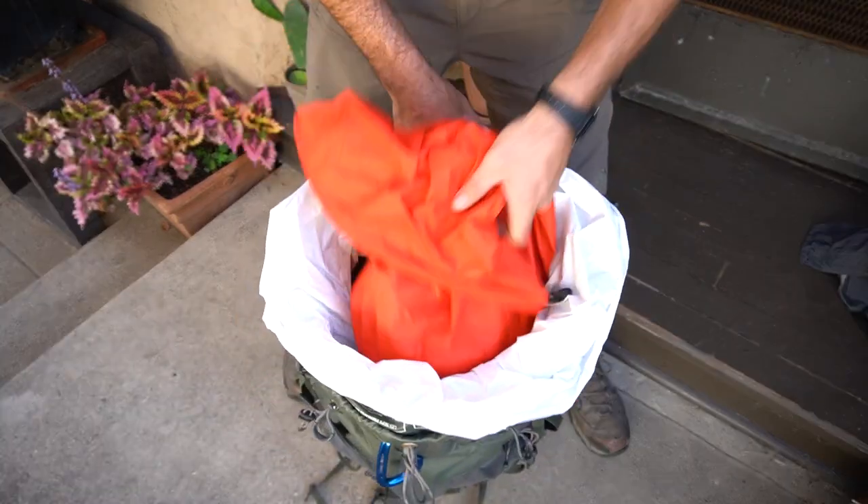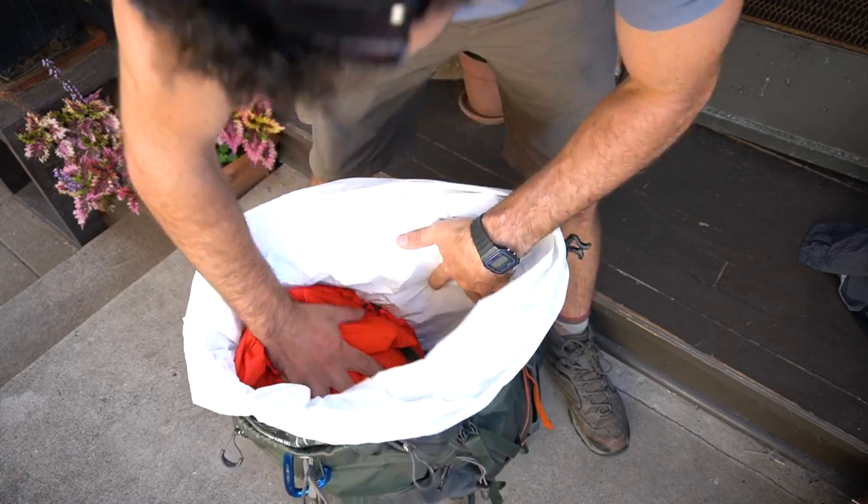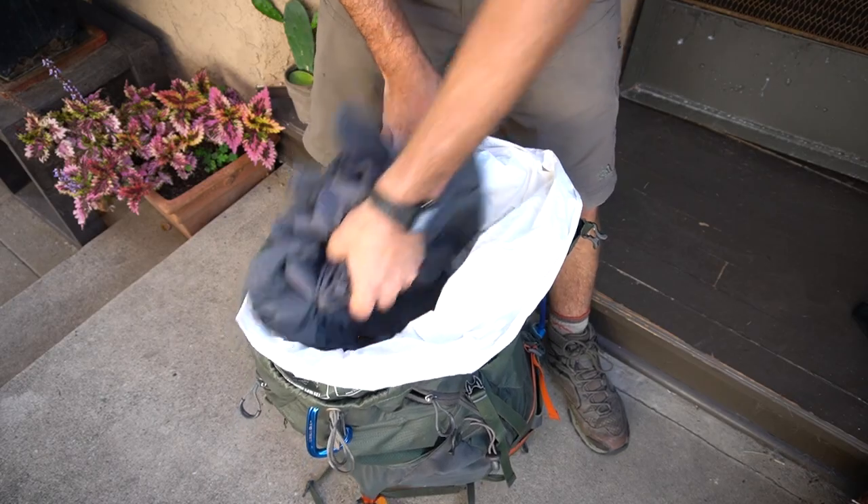My nighttime bag goes next. This has my change of clothes for sleeping, my toothbrush, my headlamp, anything like that I need at night — and, of course, my journal. I push that to one side. I learned along the way to keep my pants right on top of that bag and not inside, in case I stop for lunch or take a break and it's really buggy or chilly. I have my pants right on top, so I don't need to go digging through any dry bag for that. In the colder months I'll do the same thing with my Nano Puff.